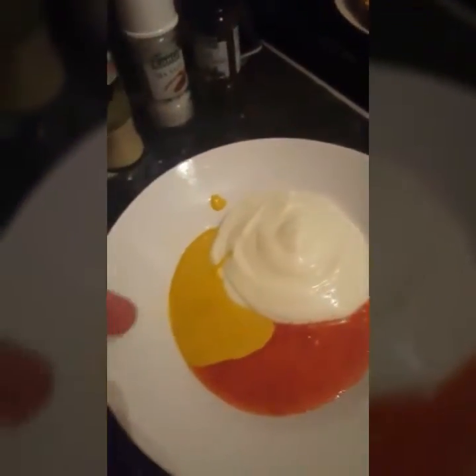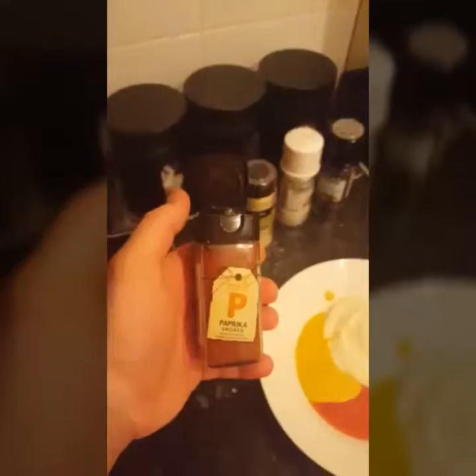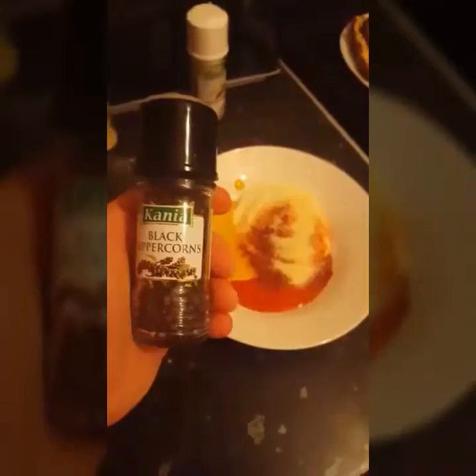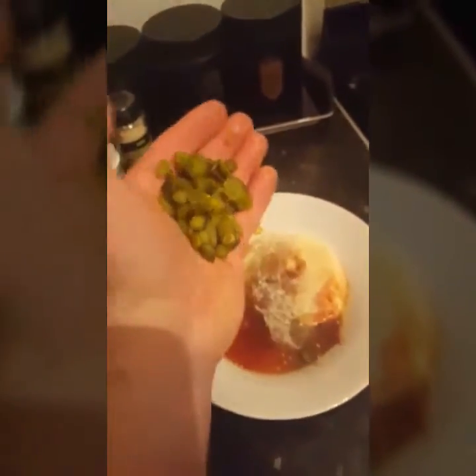Homemade mayonnaise, mustard, one tablespoon sweet chili sauce, bit of paprika, onion granules, pepper, a dash of vinegar from the gherkin tin, and a small handful of chopped gherkins. Mix.